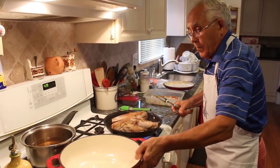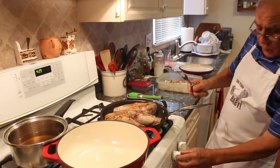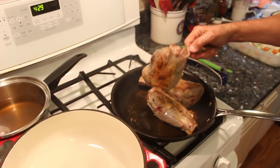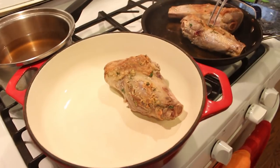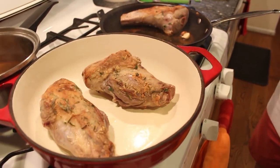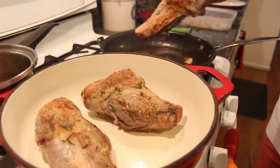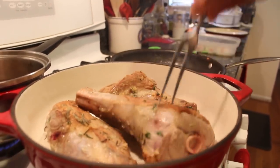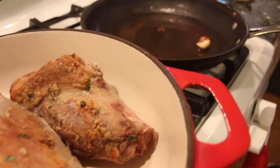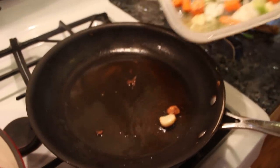Now this is ready. We lower the gas — and look, see the nice little ones. Look at this: one, two, and three. Now I got this, the sauté. I got everything together over here.